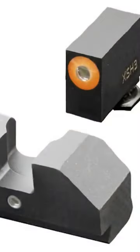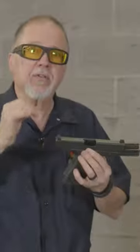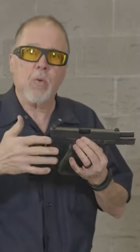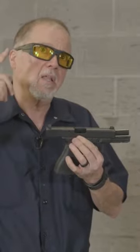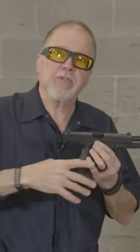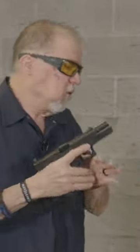I put XS F8 sights on it. These are made specifically for the Glock 45, the 21, the 20, the 29, and the 30 — which are the 45 ACP or 10mm pistols in the large frame.